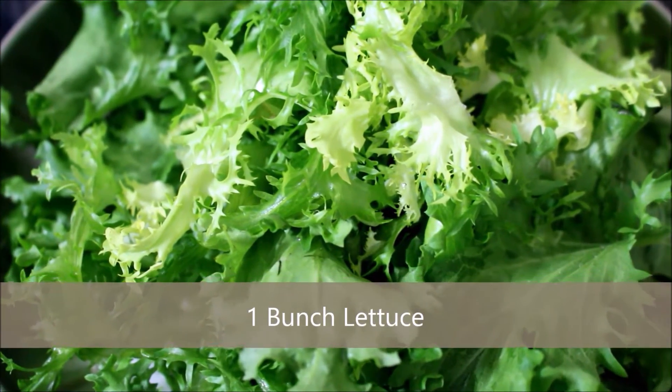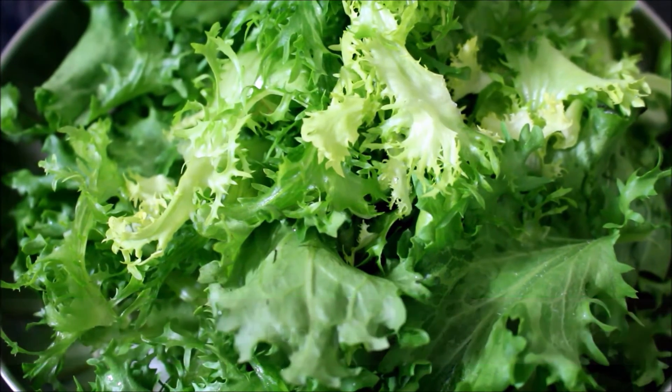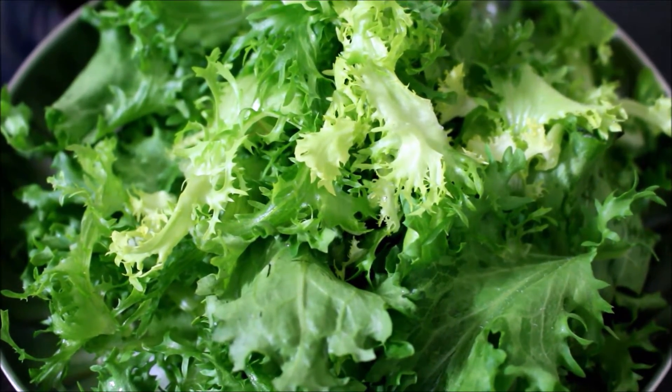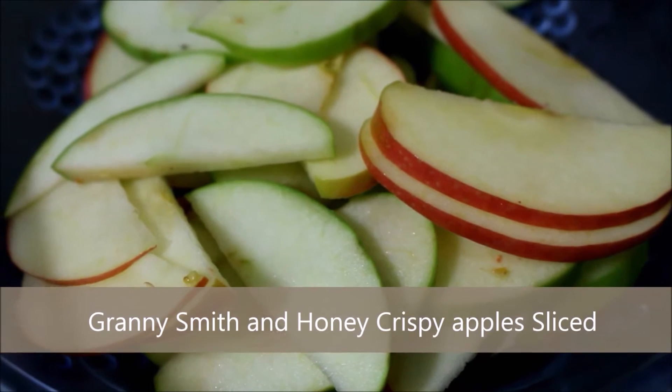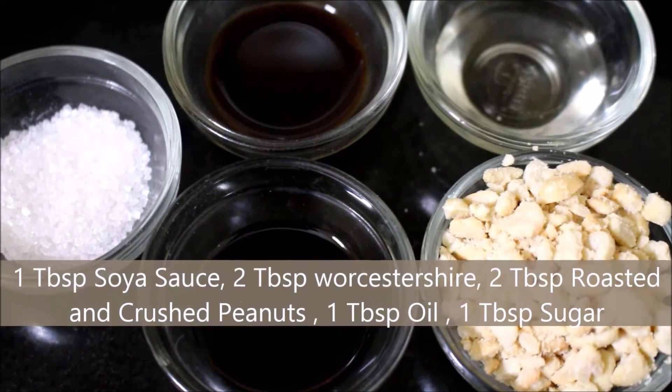So let's look into the ingredients and method and get started with this salad. All that I have used for this recipe is one bunch of lettuce. I have washed it thoroughly and reserved it. If you have a salad spinner, you can use it to remove the excess moisture from the lettuce leaves. I have also sliced up the Granny Smith and Honey Crisp apple and reserved it.